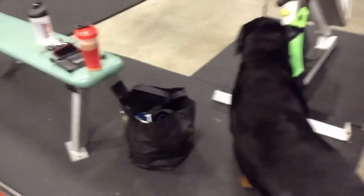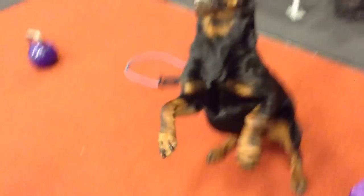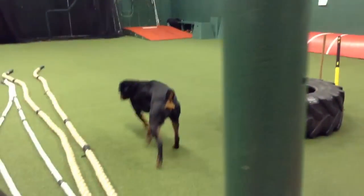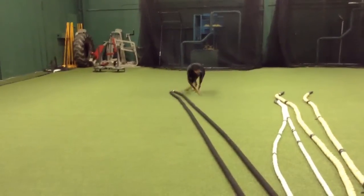All right, Rocky — say warrior strength. Say warrior strength. Say warrior strength. Warrior strength! Warrior strength! Your spit's flying, you freak. Go do prowler or battle rope — do something productive. Bye bye.